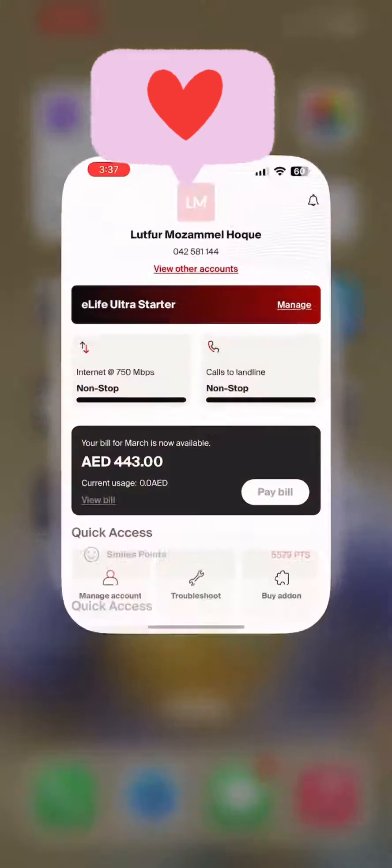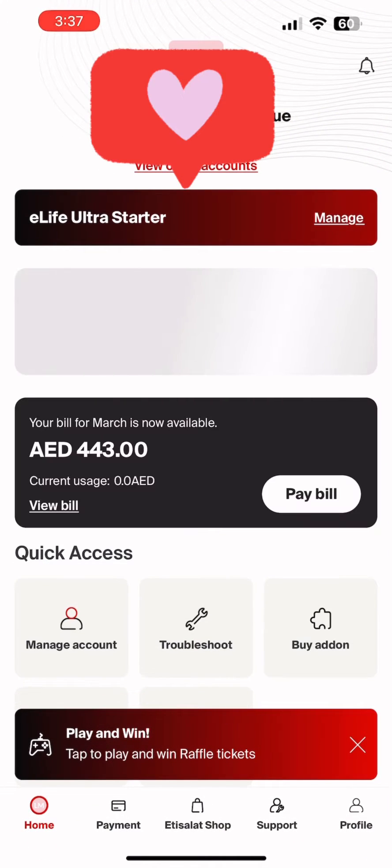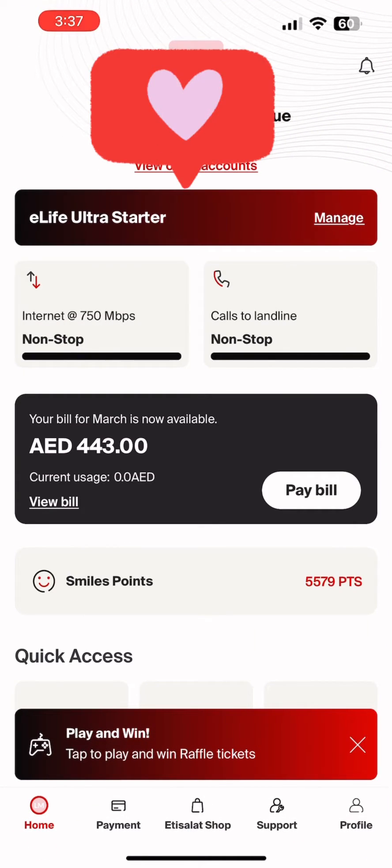Hello and welcome to my YouTube channel. Today I'm going to tell you how to set up your Amazon Prime account on myEtisalat. So you need to go to the myEtisalat app, then you need to go to Manage.